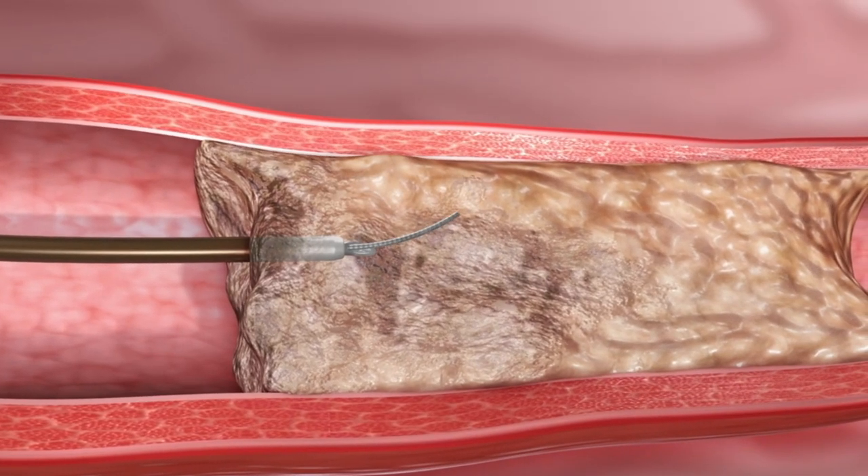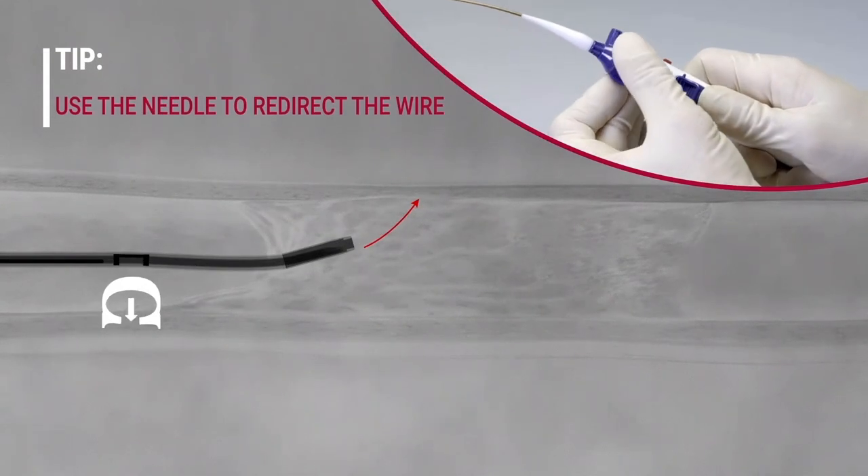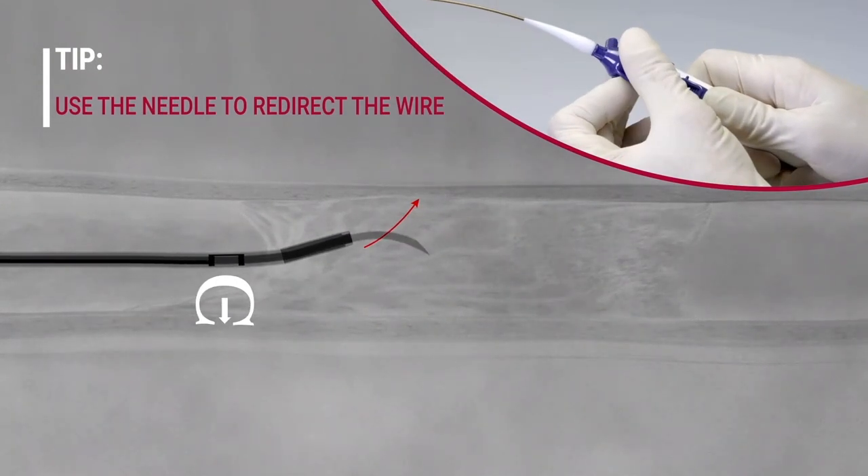If the wire is tracking in the wrong direction, the needle can be further extended so that it exhibits a slight curve, allowing the BBAC to be used as a directional device.